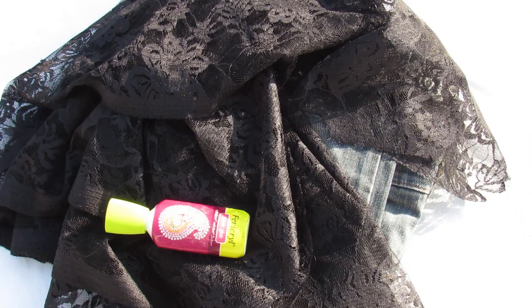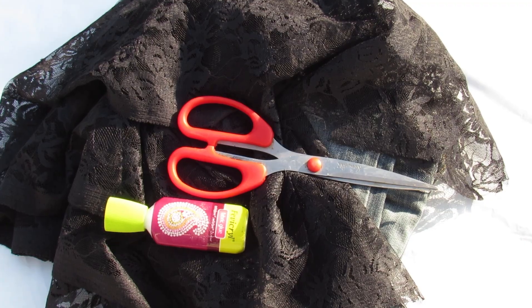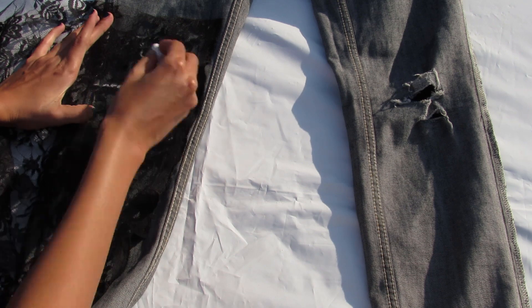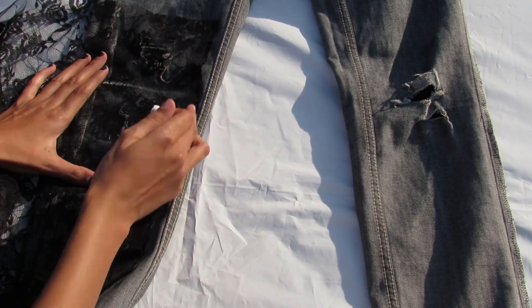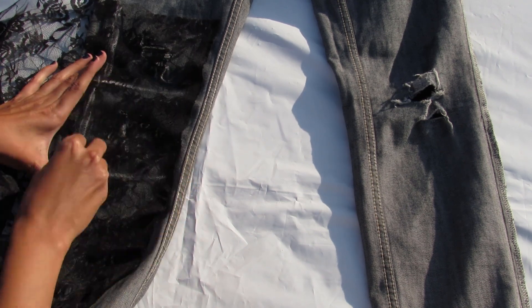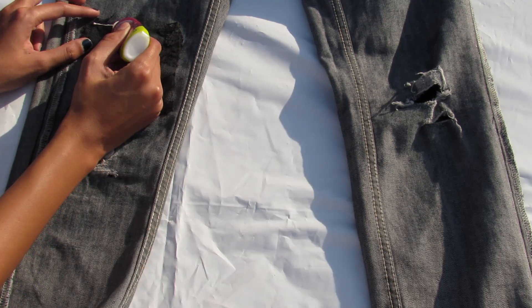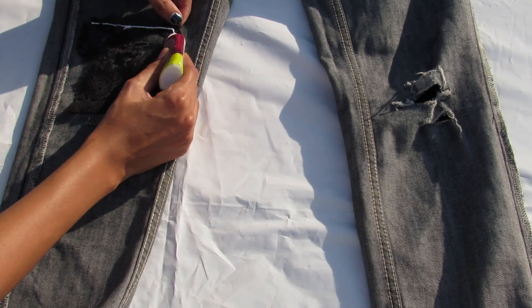For the second DIY, you'll need lace, scissors, fabric glue, and chalk. Firstly, reverse your jeans, then place your lace cloth on the areas where it is distressed. Draw a square around it with chalk, cut those squares, and stick it with fabric glue.